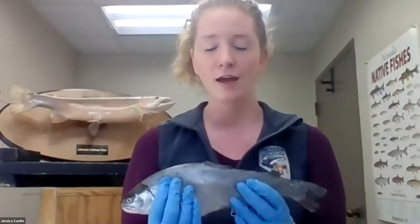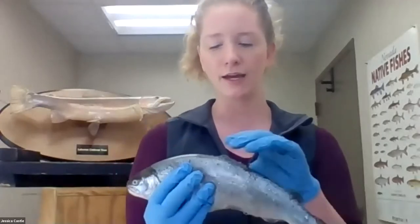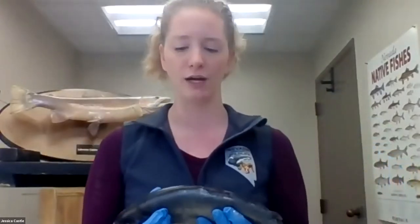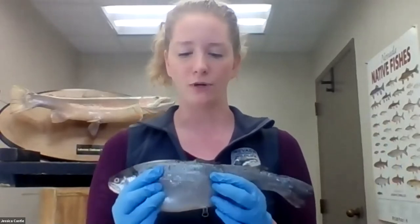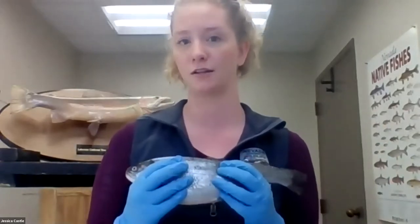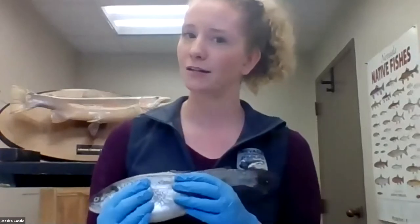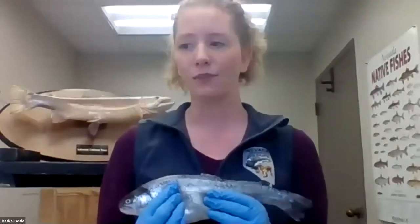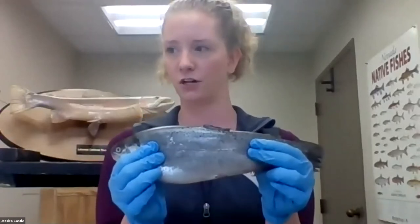Let's start with the outside of the trout. On the outside, we have scales covering this trout. We are going to be using the chat throughout today's program because I want to hear from you about what you think you're looking at and what exactly the function of each one of these different body parts is. Go ahead and open up your chat and put in what you think the function of the scales on a trout are.